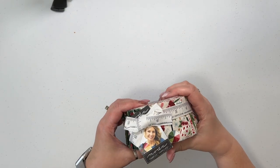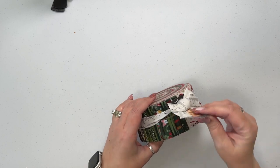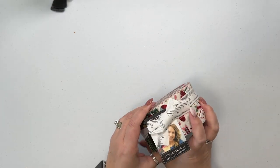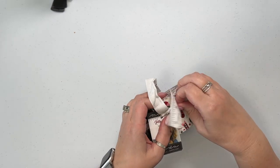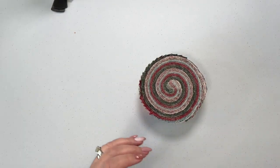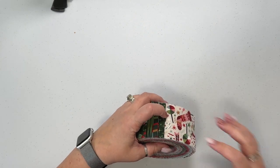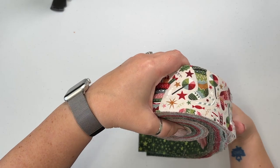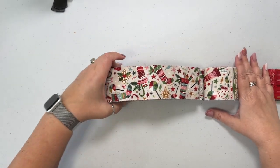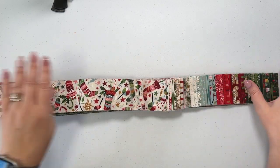The first thing we're gonna do for this Christmas table runner is choose the fabrics that we're using. I'm starting with a Moda jelly roll. This is Jolly Good and it is so pretty. I love unrolling jelly rolls because you just kind of never know what you're gonna find. I'm gonna unroll it this way. Look at these beautiful prints in here.